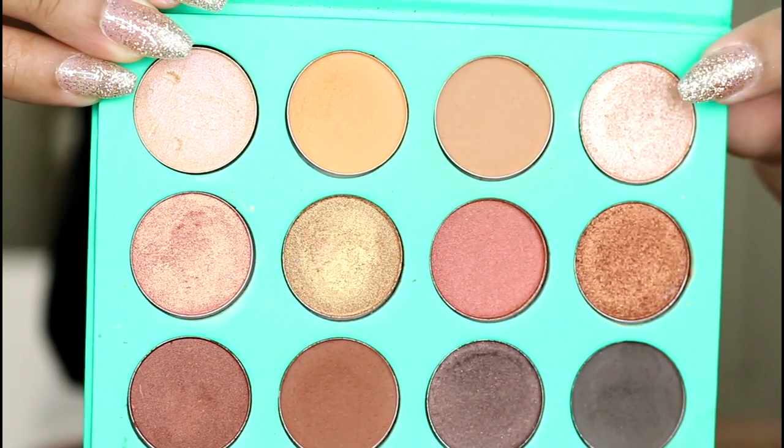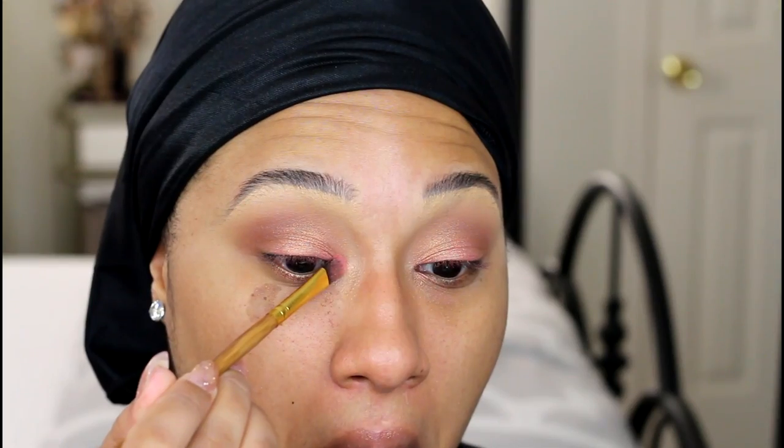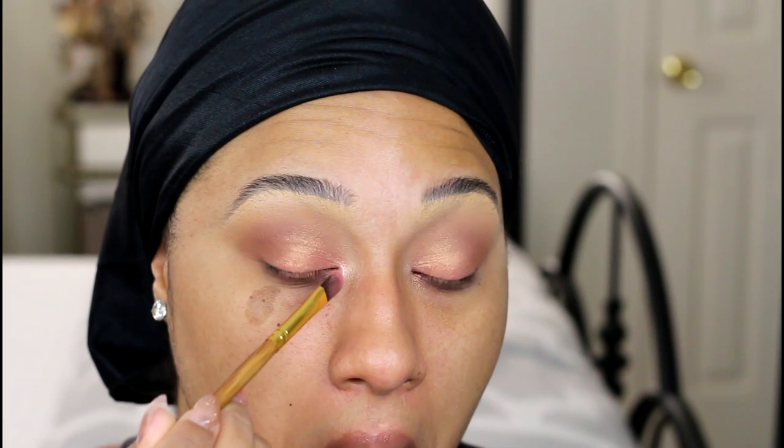Going back to the top row, I'm going to take my favorite shade out of the palette which is this creamy champagne beige and I'm just going to dab that into the inner corner for some added brightness.